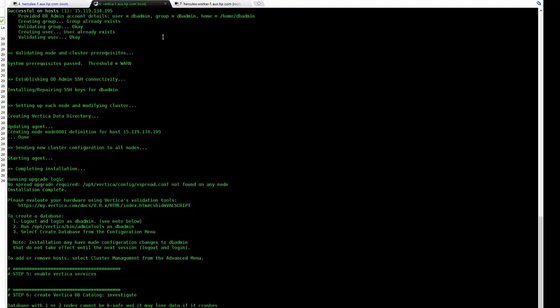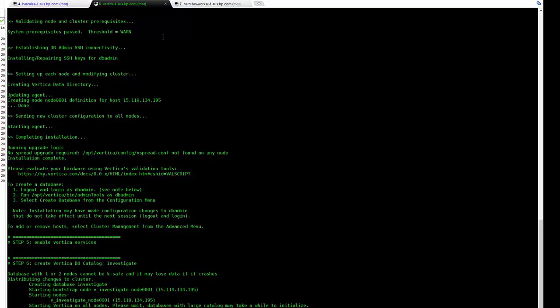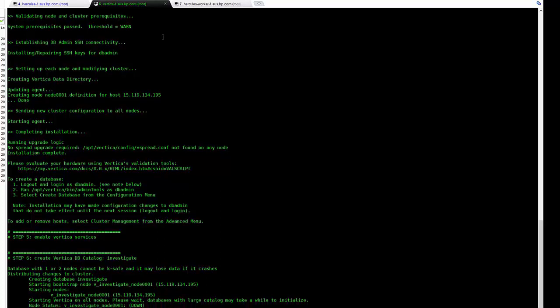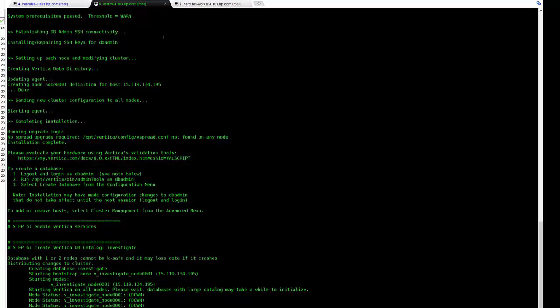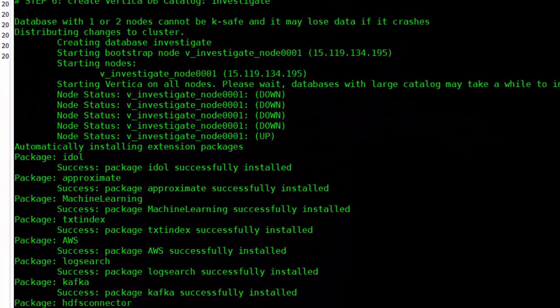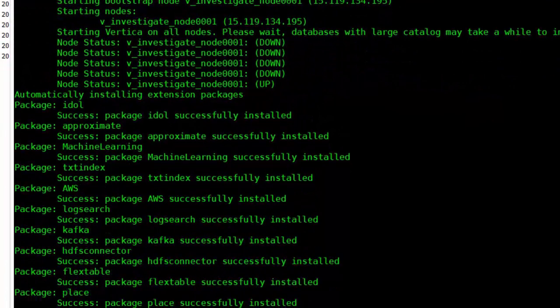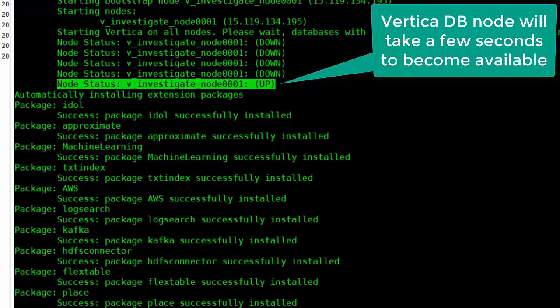You'll see that it's creating the database called 'investigate' for us — this is the database name we'll be referring to at all times. It's now going to try and bring up the node. You'll notice it says 'down' a few times and eventually it should say 'up' if everything's working correctly. It seems to have worked well, and that node is up, which is good.